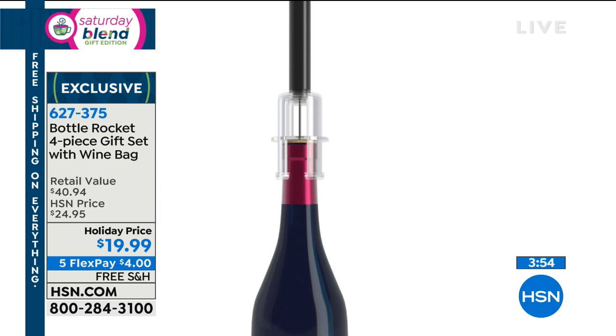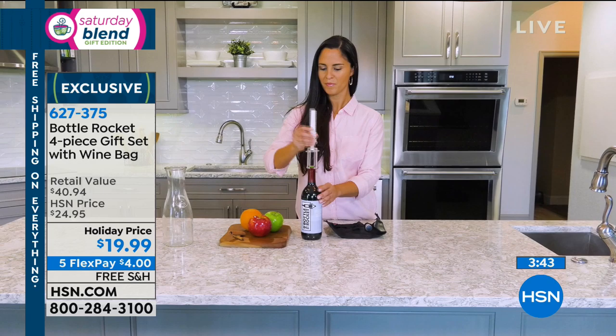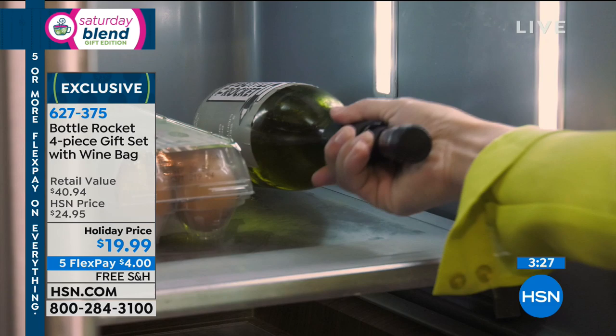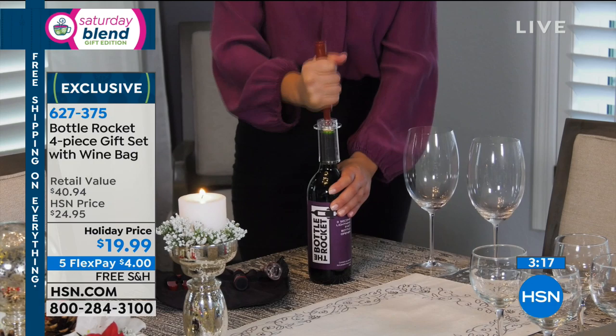Here it is, and here's how it works. Item number 627-375. See that diagram of how it works? You know how many people live alone and don't enjoy a glass of wine because they just never get the opening part right? This is genius. If you look online at these components individually, you're paying way more than this configuration. Looking at the foil cutter, the aerator, and the foil cutter separately — it was more than what we are offering. This is less than a $20 bill.